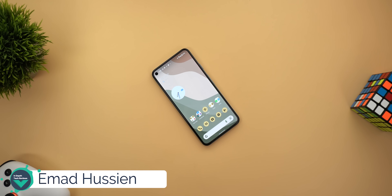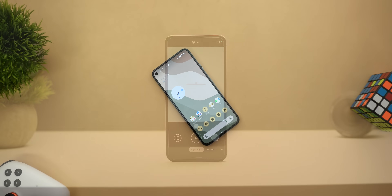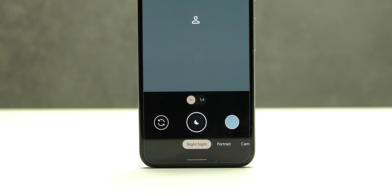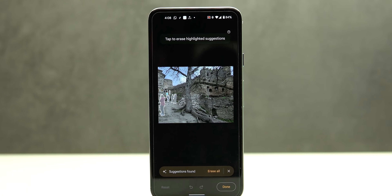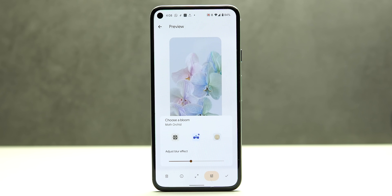Welcome back YouTube, we have Ahmed again from In-Depth Take Reviews. In today's video I'm going to show you three new Pixel 6 features that you can get on older Pixel models: that includes GCam version 8.4, Google Photos with Magic Eraser, and the new Pixel 6 Live Wallpapers.